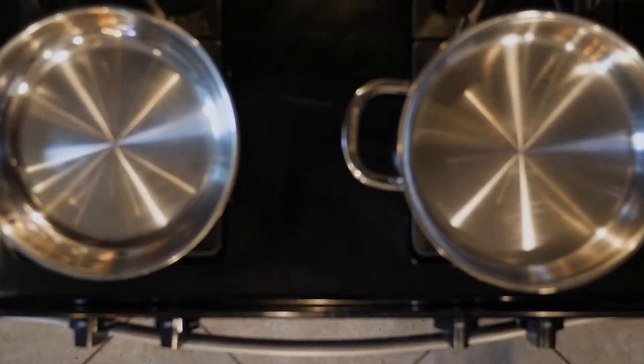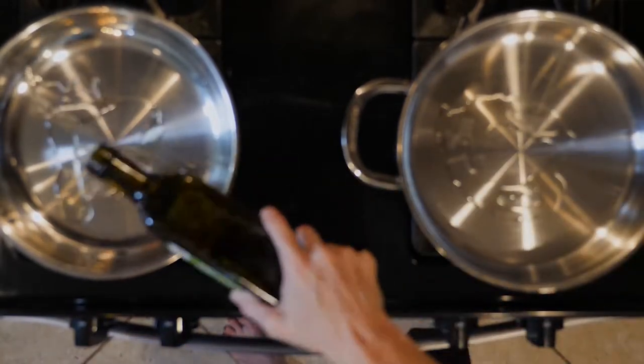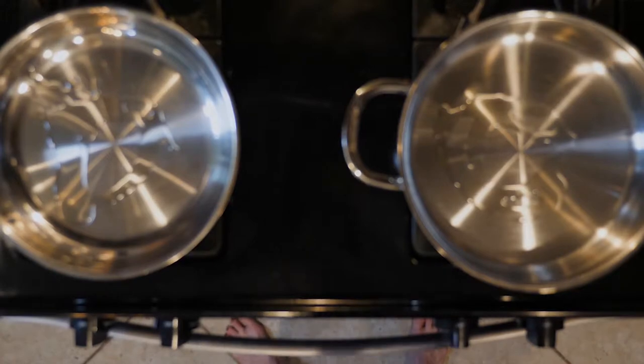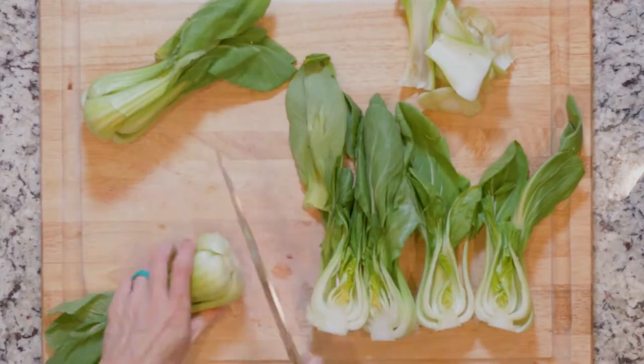Heat a little avocado oil in a pan over a medium-low flame. Heat a little more avocado oil in another pan over a medium-low flame. While the oil is heating up, cut the ends off the bok choy and slice in half lengthwise.